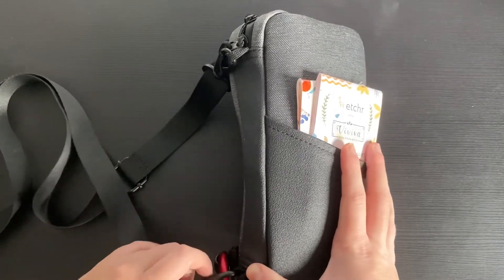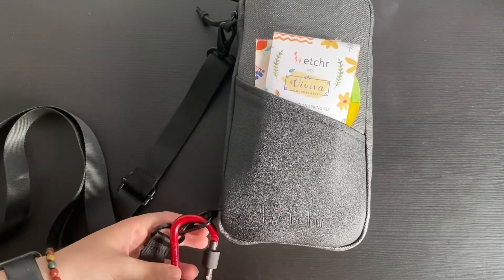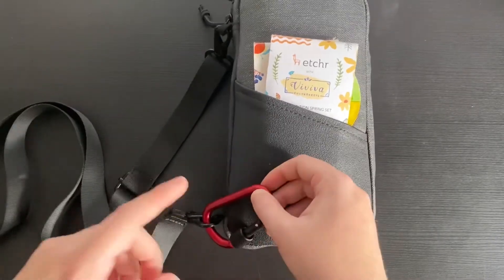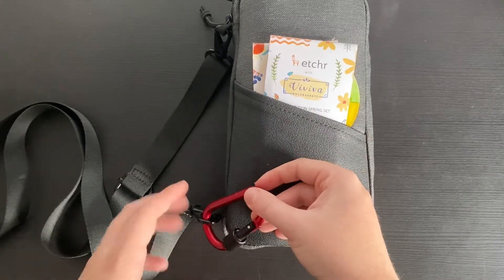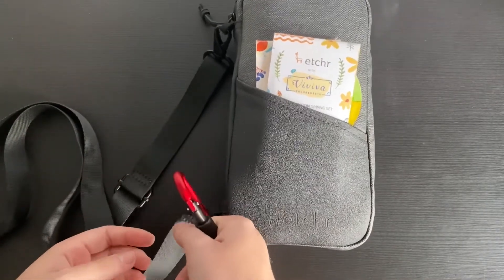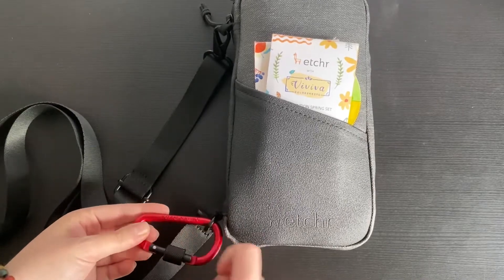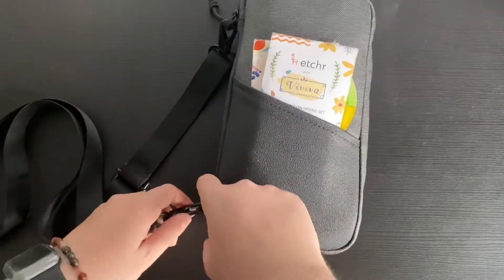I'm going to take off this strap because it's going to clang around and get on my nerves. I tend to keep a carabiner on here, which is really handy — recently, if you follow me on Instagram at LuciLocksArt, I took a trip up to Northumbria in the north of England and did some sketching on the beach. I actually strapped my trainers to this when I put my flip-flops on. You can strap a water bottle to it and all sorts. It clearly says 'not for climbing,' so I won't use it for any heavy lifting.